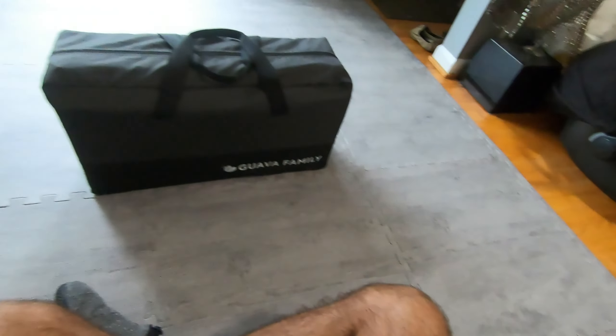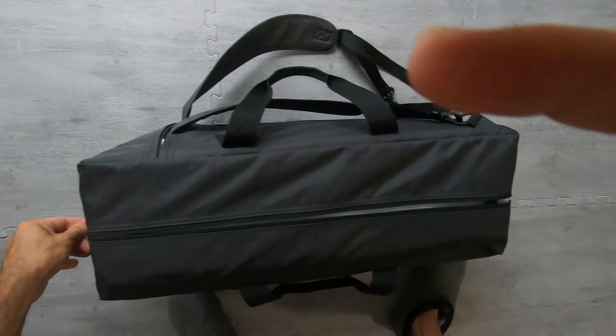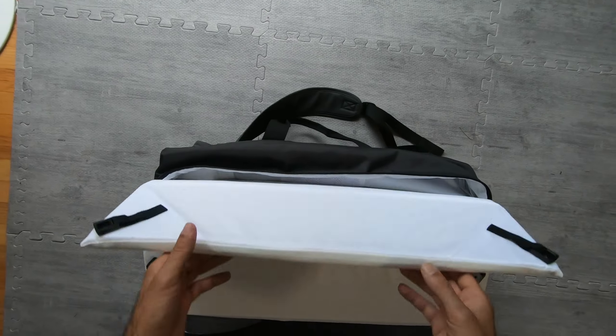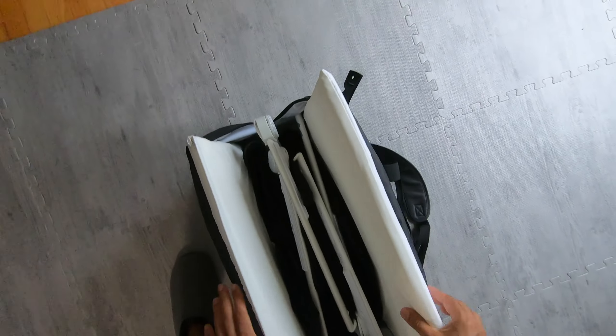15 pounds on the dot — I checked that one. So we've covered the dimensions, the weight, and what I paid. Let's set it up — let me show you how easy it is.